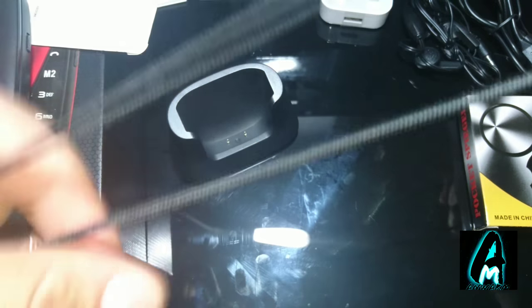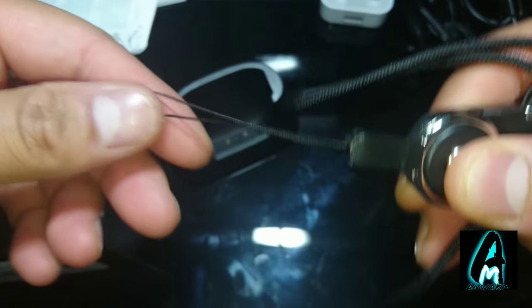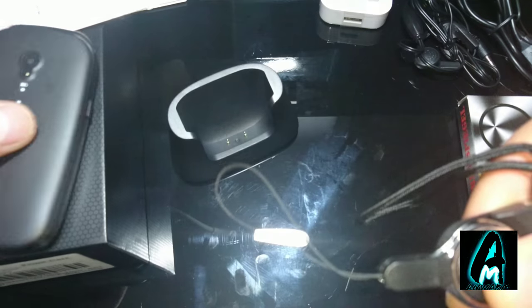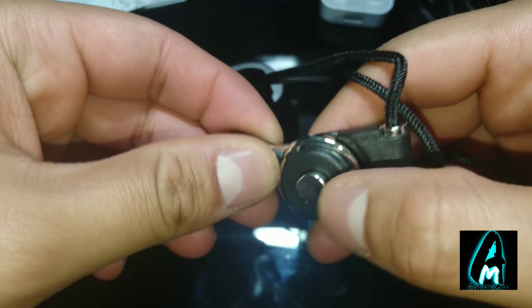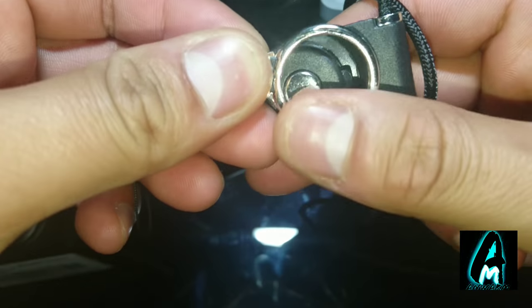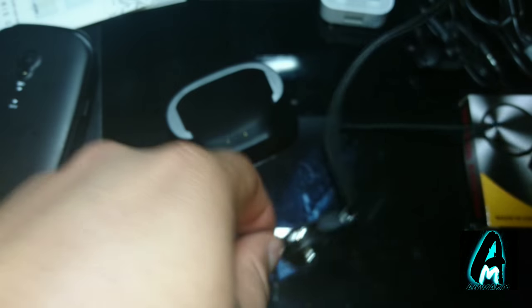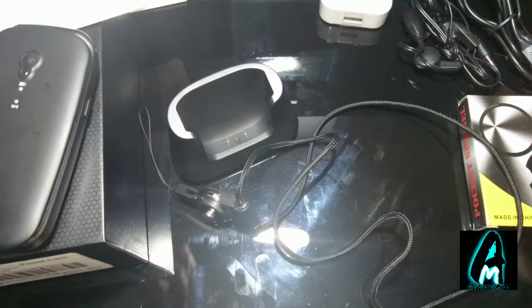You also get a neck strap. You put it around your neck with a keyring-style attachment. If you just press the button it releases, and when you want to put it back you press the button again and it locks on. It's quite good for them, especially if they don't want to put it in a pocket — it's easy to carry around on the neck.